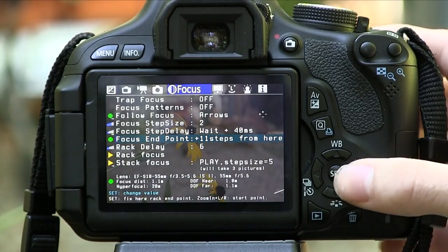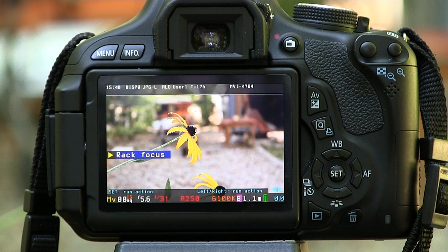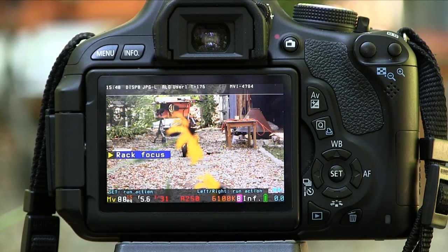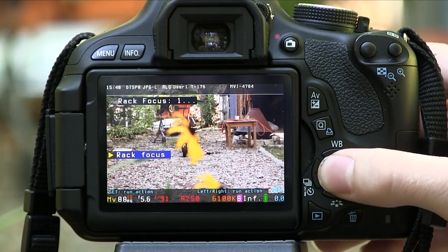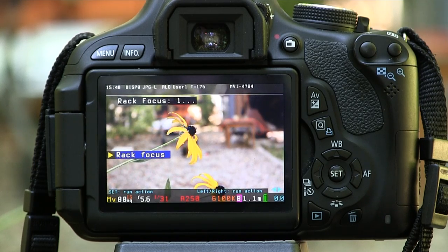Go out of the menus entirely and click record on your video. Now that the video is recording, go back to the menu using the trashcan button and click on Rack Focus again. This will activate the timer, and once the timer counts all the way down, the camera will Rack Focus. It will focus on whatever point it's not currently on — so if I'm at my nearest subject, it will focus onto the background. If I'm on the end point, which is the background, it will focus back onto the foreground.